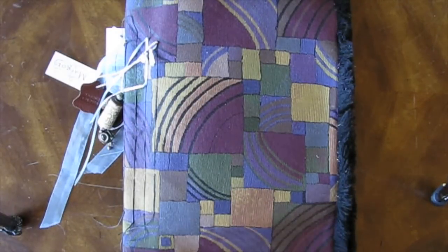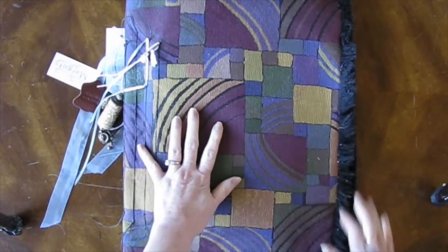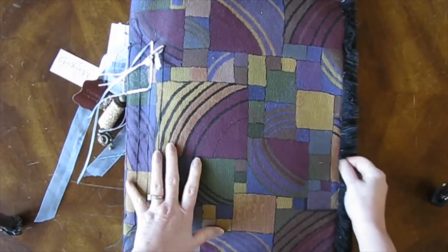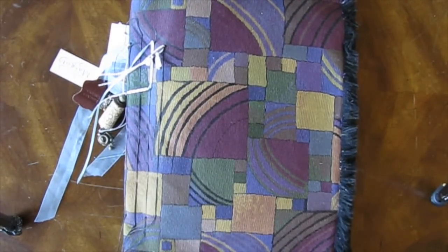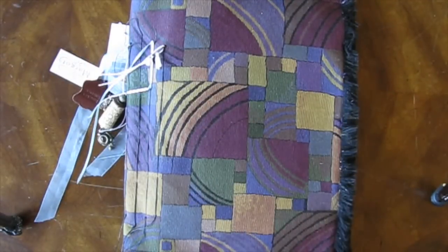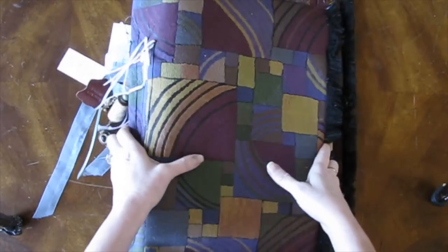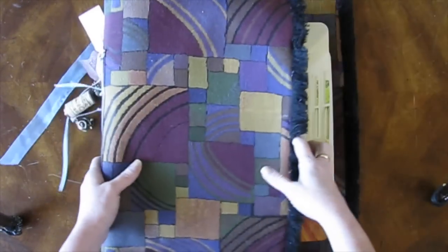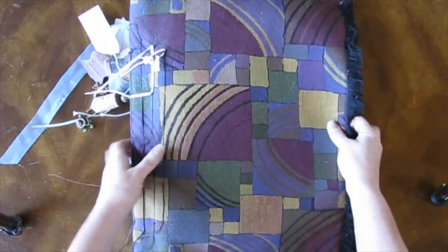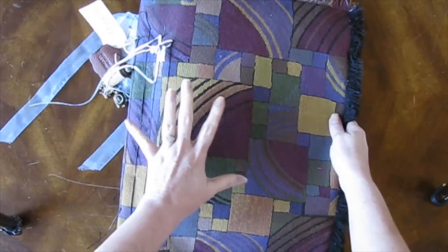I thought I would give you an update on my awkwardly large paint sample book journal thing. It's still kind of trying to figure out what it wants to be, but I think I'm starting to pick up on where it wants to go, and I'll show you where that is. I haven't made handles for it yet, but that is something I still intend to do because it is large and getting larger.